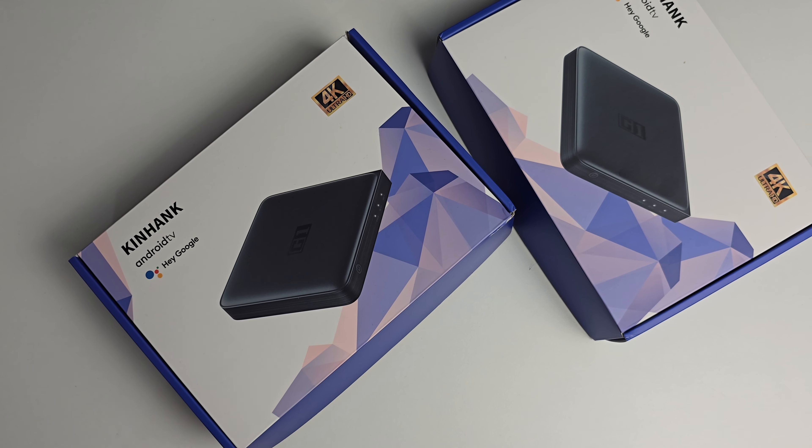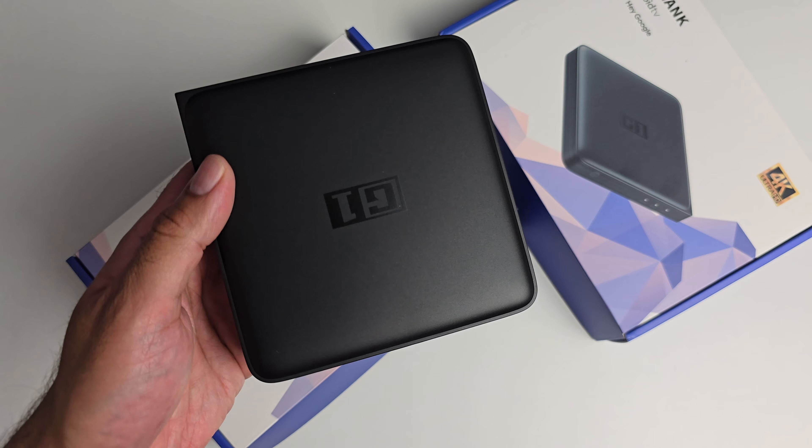What's up guys? Today I've got my hands on the brand new Kinhank G1.